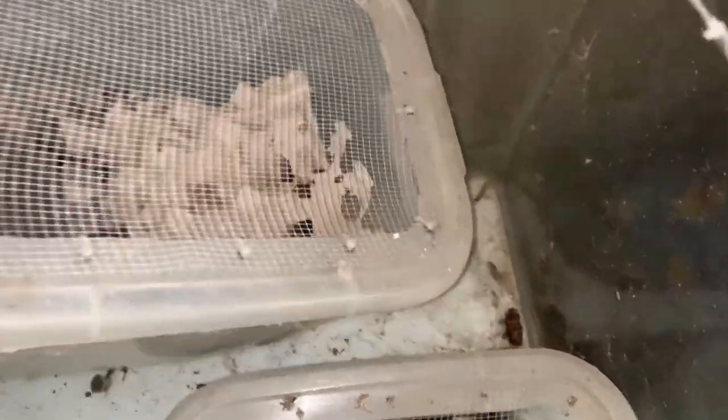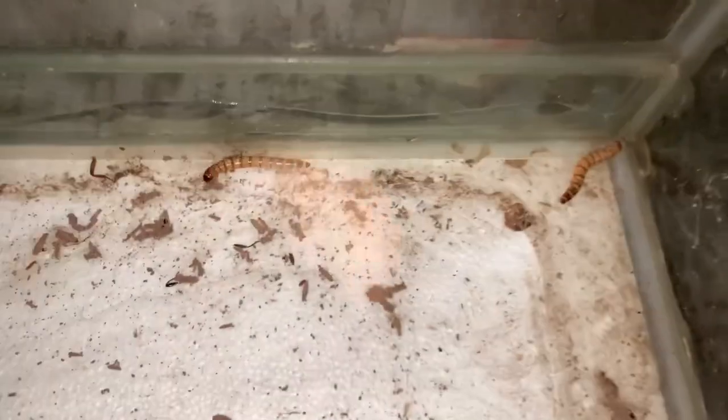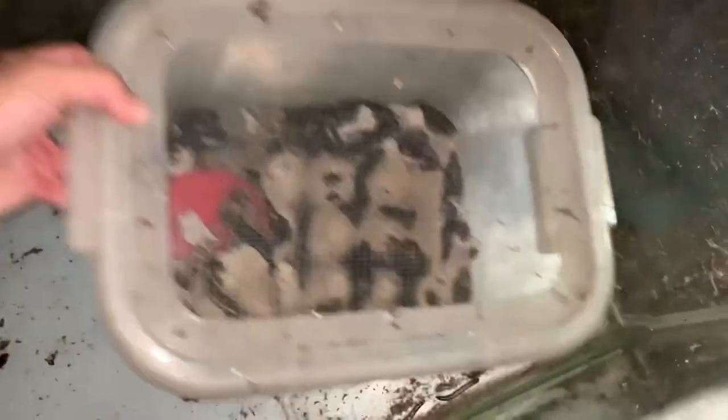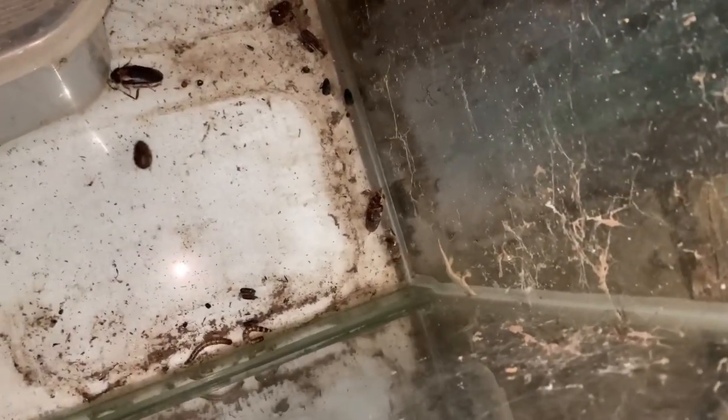There are superworms too — some still alive. There are still beetles, and some surviving cockroaches. Here are more of our dubias — quite a few are still there. You can also see escaped superworms, a spider, and some fruit flies.